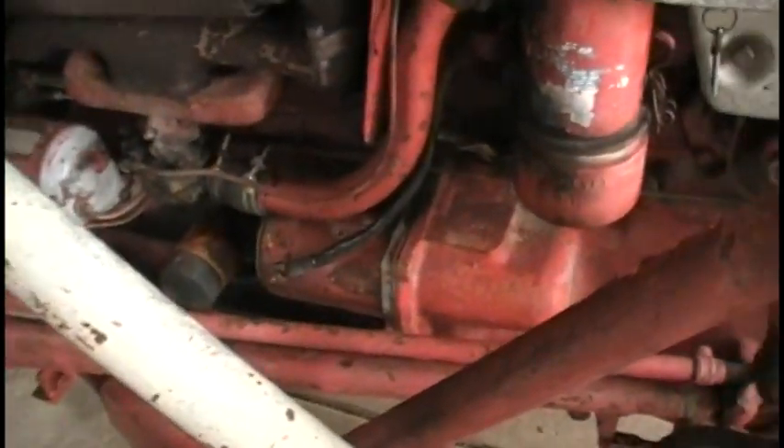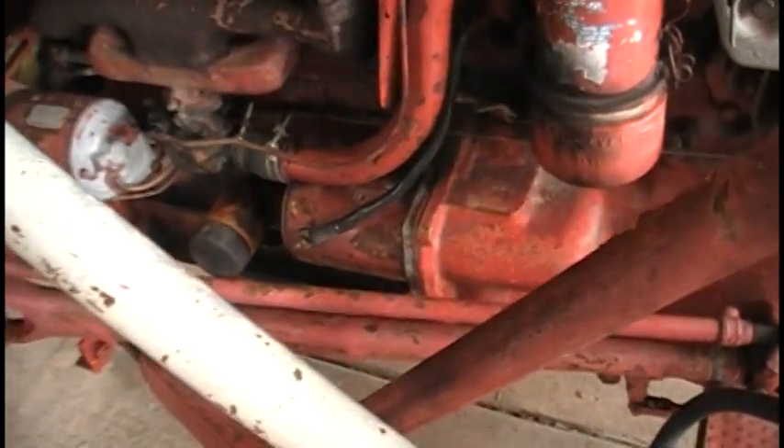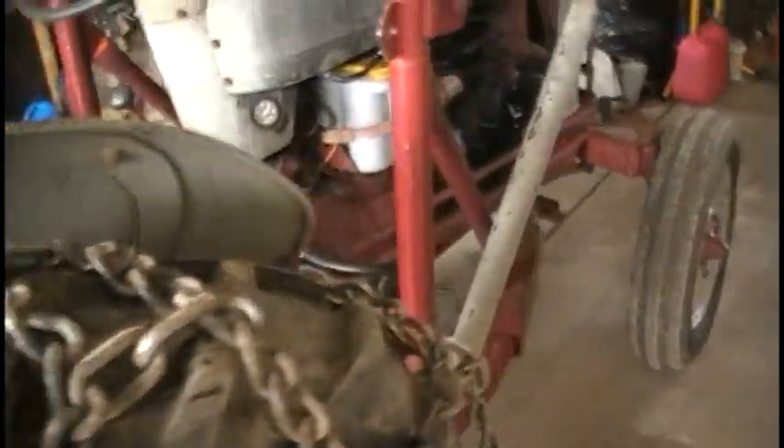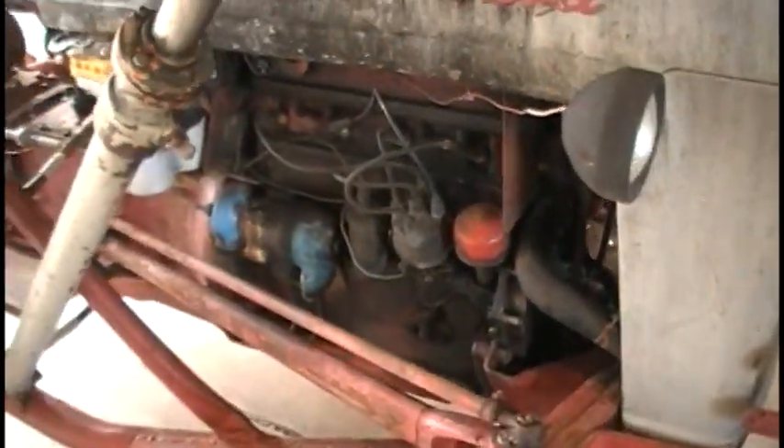The Bendix is bad, and for about 70 bucks more than the cost of the Bendix, I can get the whole starter. So I bought a whole new starter and I'm going to throw that in. I'm not going to show that — I've got videos of changing the starter before, so no big deal there.